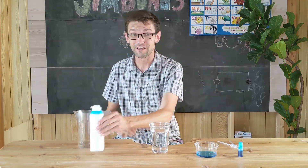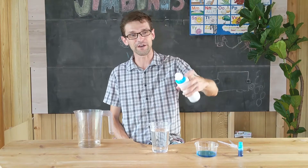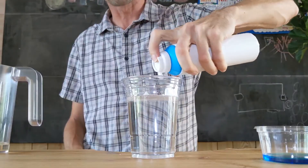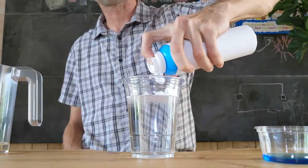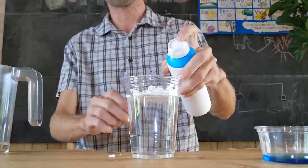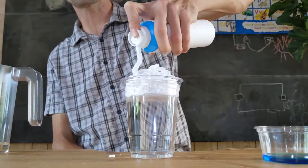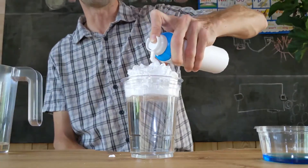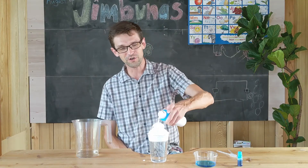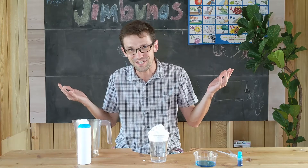Next, we'll put in the shaving foam. Shake it up and put it on top of the water — this is the cloud. Here's our cloud. Make it a big, tall cloud, because rain clouds can get really tall. Here is our cloud, even though it's really shaving foam. Here is our rain.